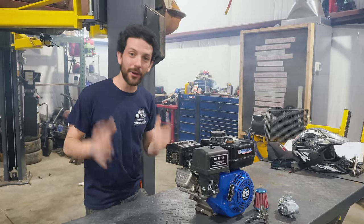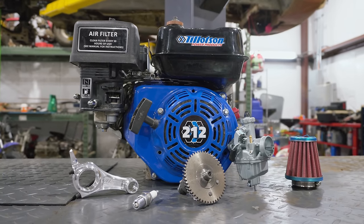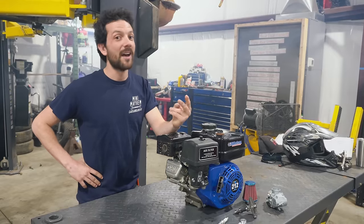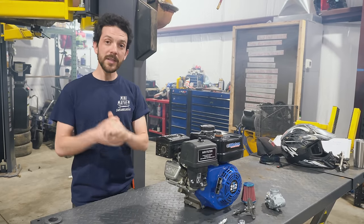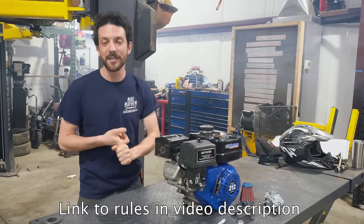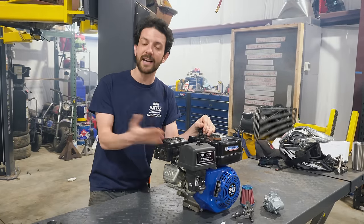Starting today until May 3rd, 2023, we are starting a brand new giveaway. Every item you purchase on our website, cars-cameras.com, will get you automatically entered to win a Tillotson 212 engine with the brand new Stage 1.5 Performance Kit from GoPowerSports.com. It gets you billet on a budget — high performance with DIY easy installation. We have the full rules and terms and conditions on our website, linked in the description.